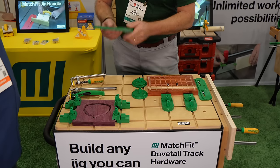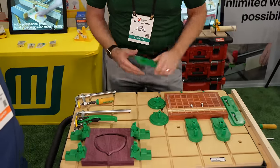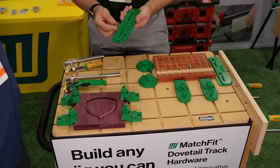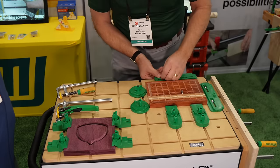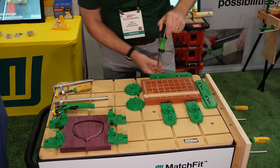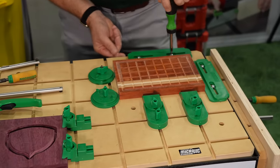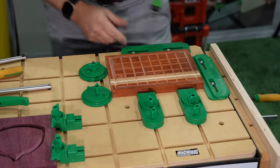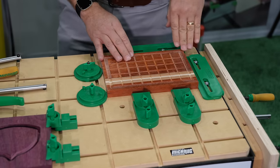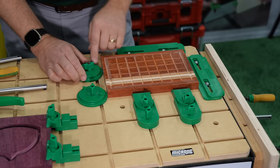They have edge guides. In the instructions, they show you exactly how to make a spoil board to fit your CNC, cut the edges to give a known location, and the edge guide slides and locks into the dovetail grooves. You butt it up against the edge of your spoil board cut — it's exactly two inches from that cut to the edge. All you have to do then is take your zero point, move over by two inches, set a new home, and everything works off of that.